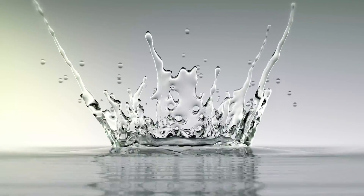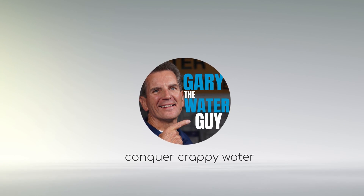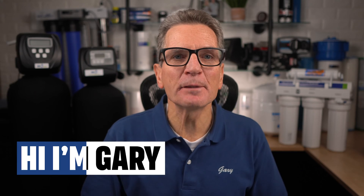In this video I'll explain city or municipal water filtration to help you determine what you'll need to fix that nasty water for your family. Hi, I'm Gary the Water Guy and I simplify water filtration to help you conquer crappy water.